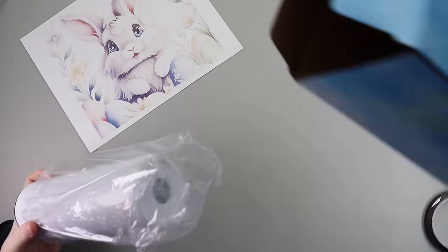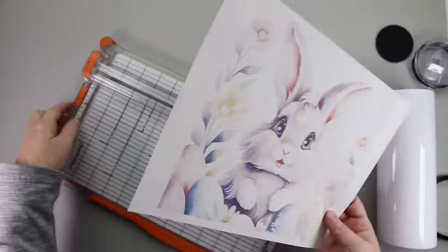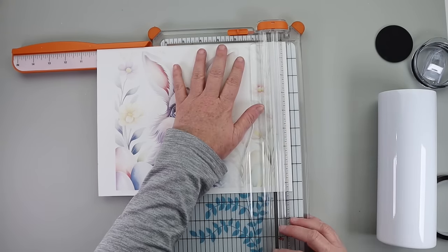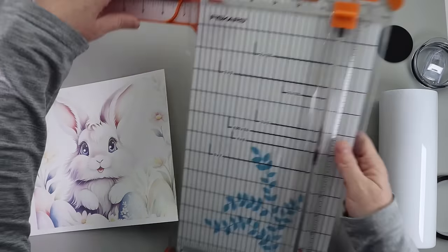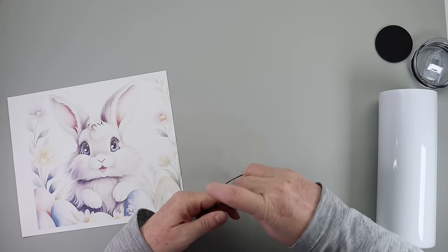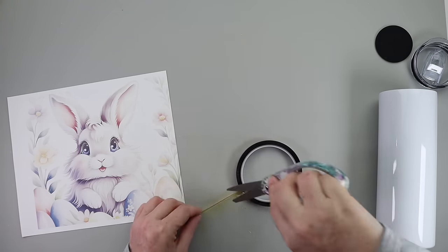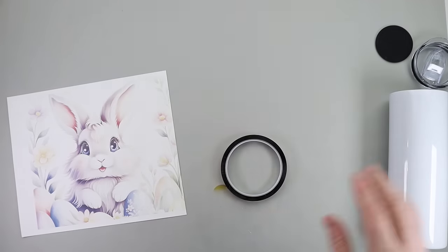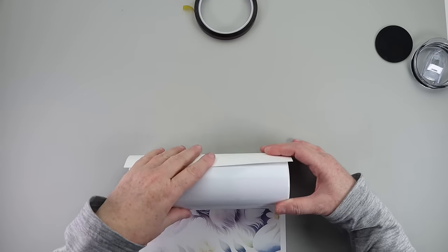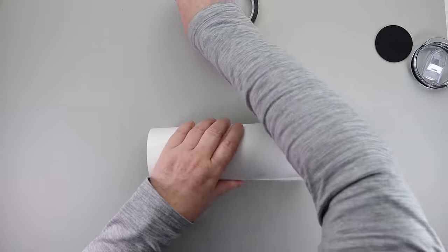I found this really cute animal design set — 54 images — and printed it out on sublimation paper. Taking my tumbler, making sure it was totally clean with no fingerprints, I used heat resistant tape to wrap my design around it. Do not use regular Scotch tape for sublimation — you have to have heat resistant tape. Then I took it over to the tumbler press.